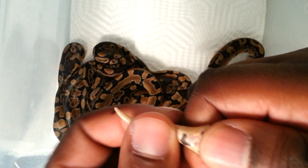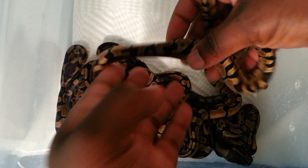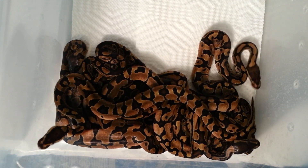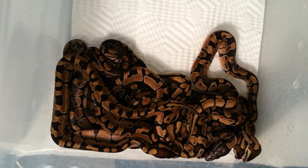I believe this one's a girl too. Let me check. Yeah, it's a girl. That's clutch number two, last clutch of 2013. I got 1.2 normals and 1.5 inchies.